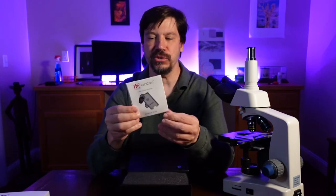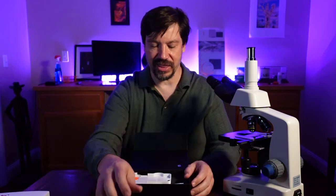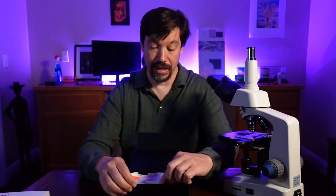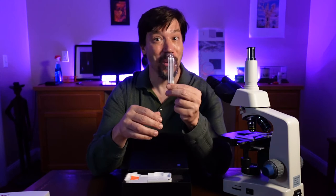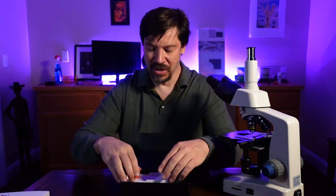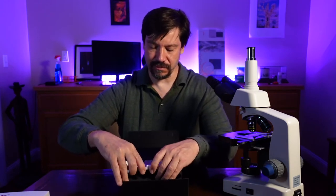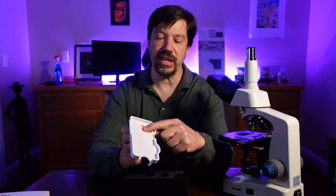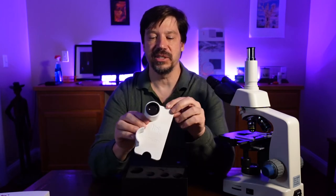We get a little user's manual — very small. And now we uncover things: we have of course the silica gel — don't eat that — and we also get four q-tips for cleaning, which is a really nice touch. We have the LabCam itself, nice and secure in the packaging. There's a little piece of tape over the inside so that nothing gets into the lens, because this has a lens to it.